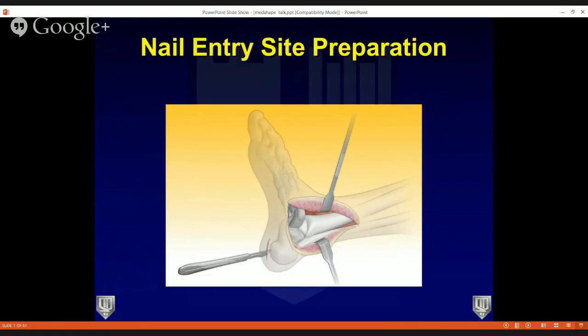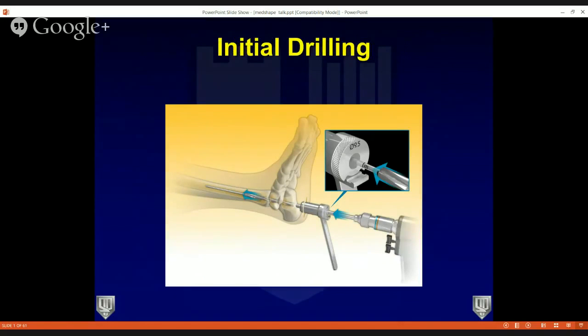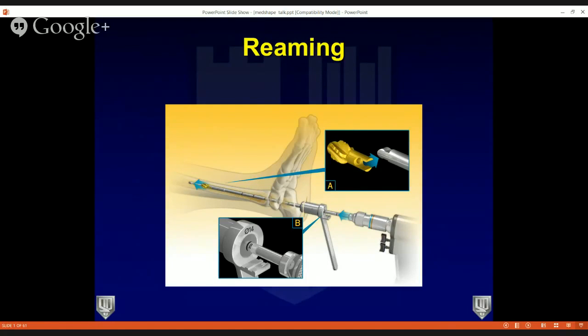The insertion technique is a little different from what you'd normally see with TTC nails. You can prepare the joint like you normally would. Plantarward, make an incision — I typically make it longitudinally, almost at the midpoint between the medial and lateral aspects of the foot, just where the plantar heel pad goes into the arch. Spread down with a mosquito right to the bone. Under C-arm, check the guide wire placement on both AP and lateral. Once you like the guide wire placement, put the soft tissue protector in, and do your initial drilling through the calcaneus, talus, and into the tibia, then begin reaming until you get chatter through the isthmus.